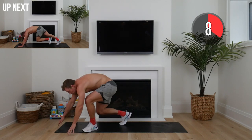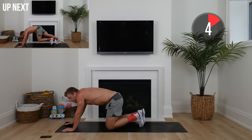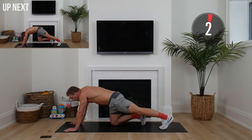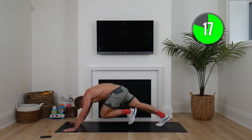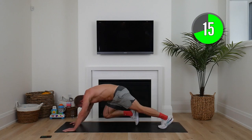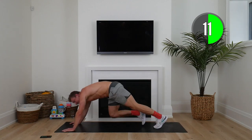Hands on the mat — mountain climbers up next. You can always do these mountain climbers on an elevated surface if you find it challenging at first. Here we go — driving these forward, feet nice and far back, stretching that core, keeping that hover high. This is the lean ignition.